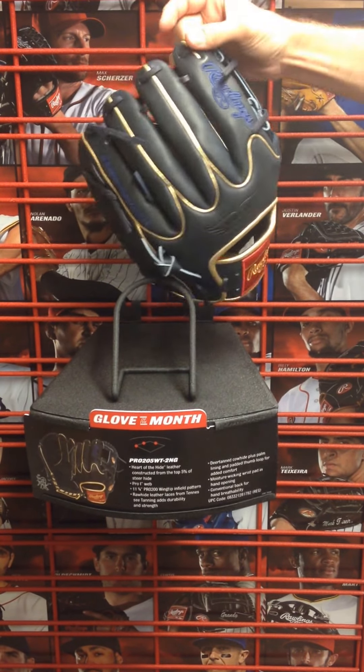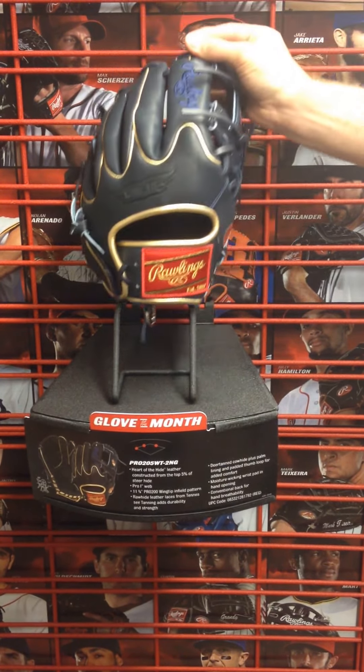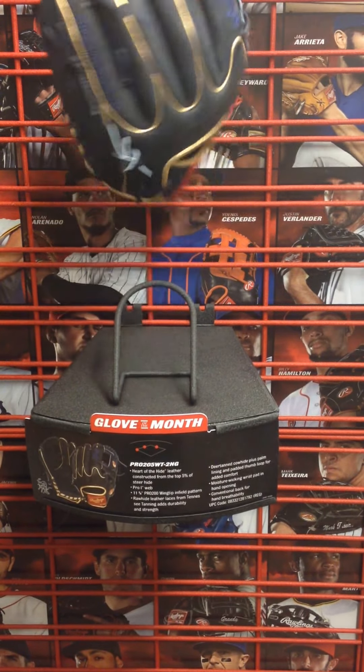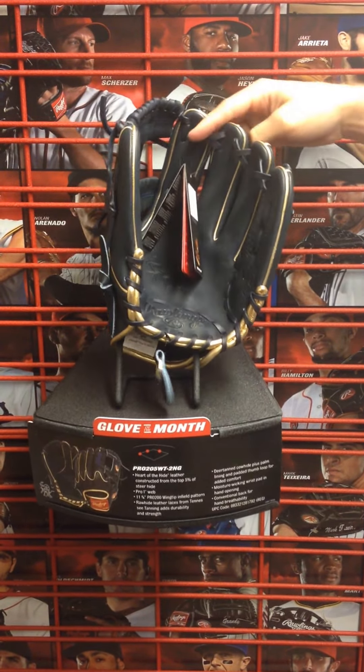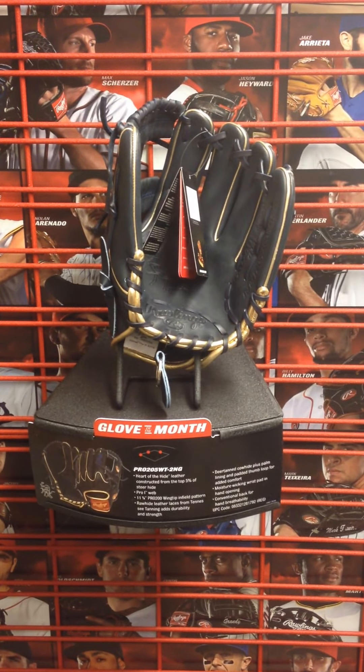The navy's cool too. There's a lot of black gloves, a lot of tan gloves out there — the navy is something different you don't see every day. Turn it over and you can see the gold on the bottom of the hand there, trimmed all over the top and inside the fingers.